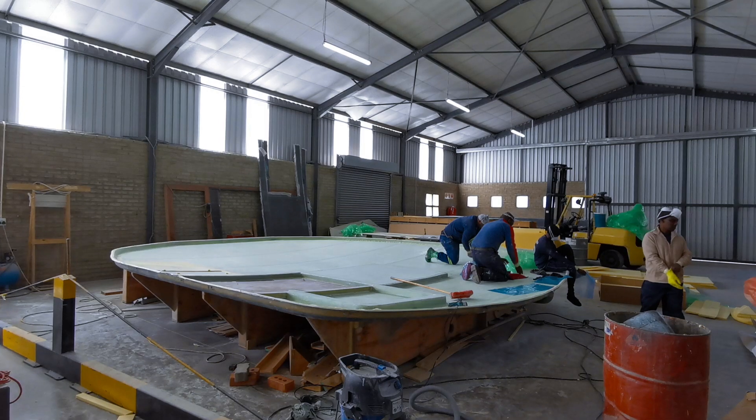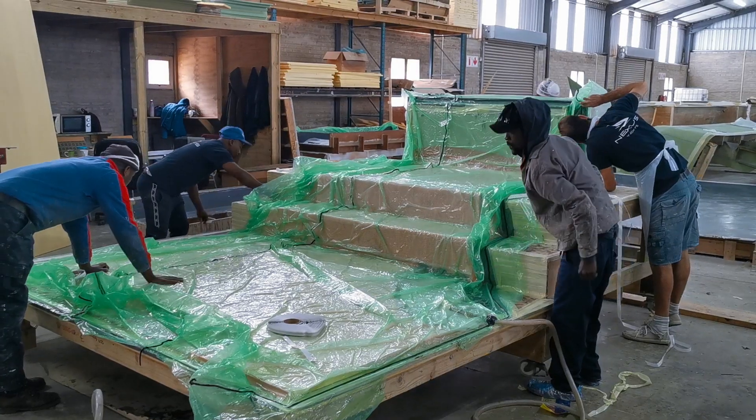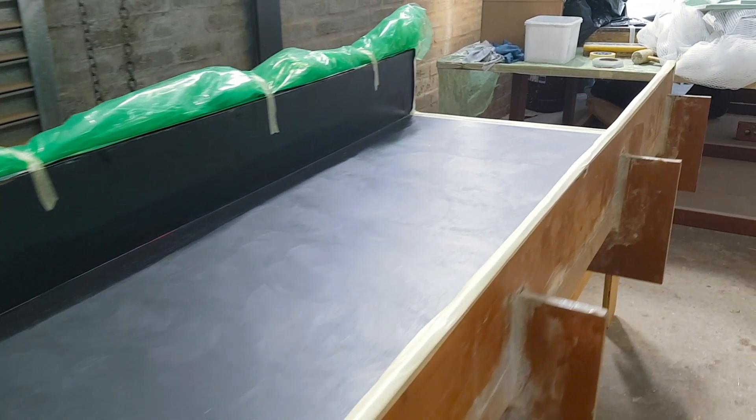They also build the roof mould, the aft beam, and the foredeck in here. We also do the small components.